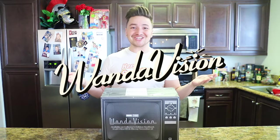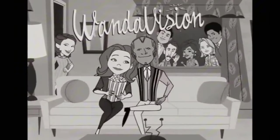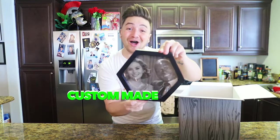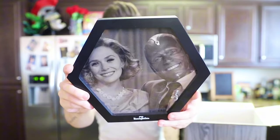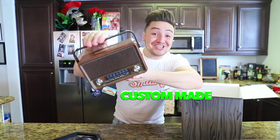We have now entered our Marvel segment of the video with WandaVision. A portrait of Wanda and Vision — they look so happy. A refrigerator magnet from Westview, a magnet set, and an old vintage radio that's actually a Bluetooth speaker. It's so vintage, as well as an actual 35mm film camera — oh yeah, this brings me back.